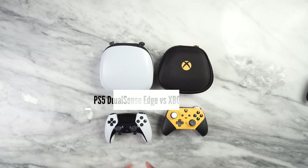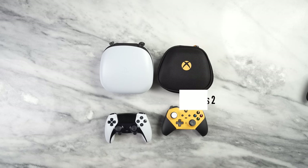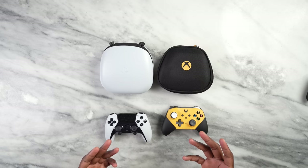Hey guys, ThunderE here and today is another battle video. This time it's between the PlayStation DualSense Edge versus the Xbox Elite 2 to find out which is the best gaming controller. You guys have asked me to do this — I don't know why, because it's like comparing an iPhone to a Galaxy; they're two very different but do the same things.